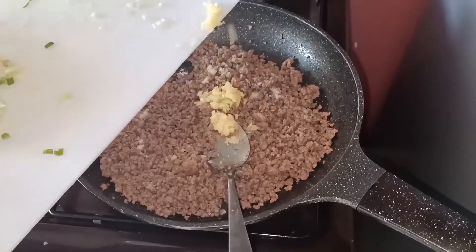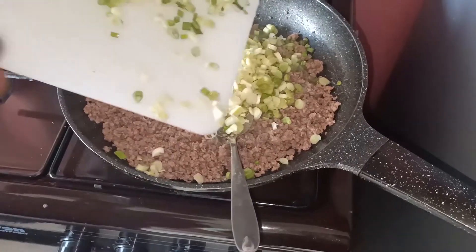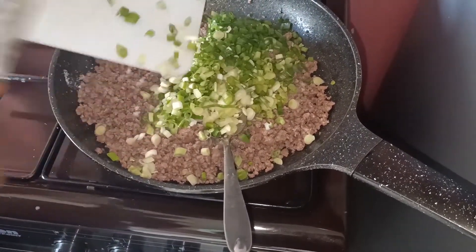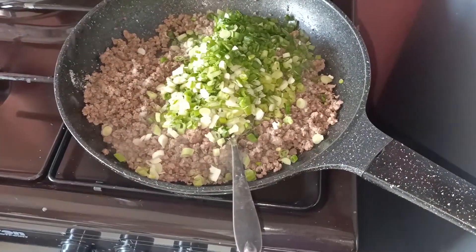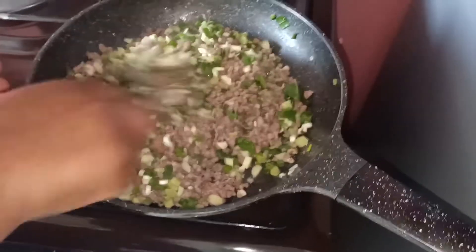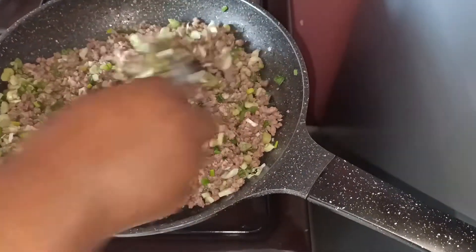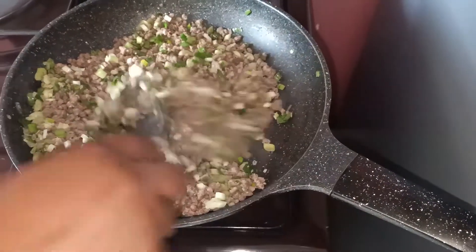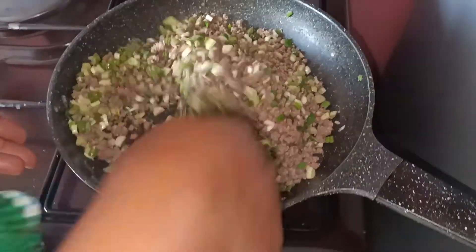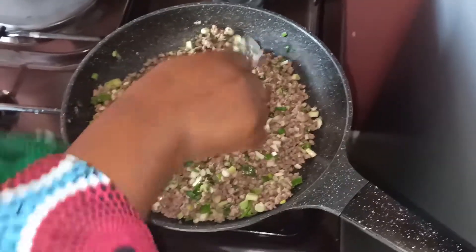I am going to add garlic, and after adding the garlic we are going to add our spring onions together. We are just going to mix them properly to allow them to cook with our mincemeat. We did not add any oil because our mincemeat was just for simmer, so we just leave it to cook for five minutes.